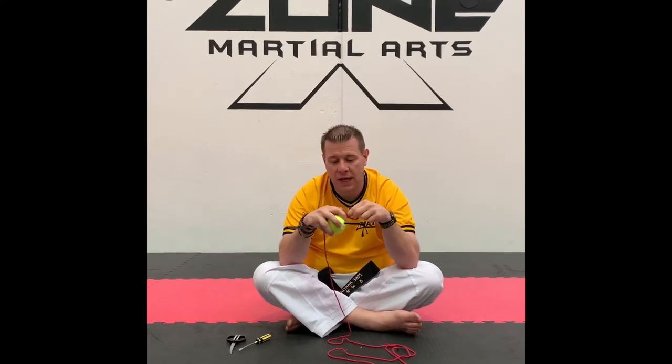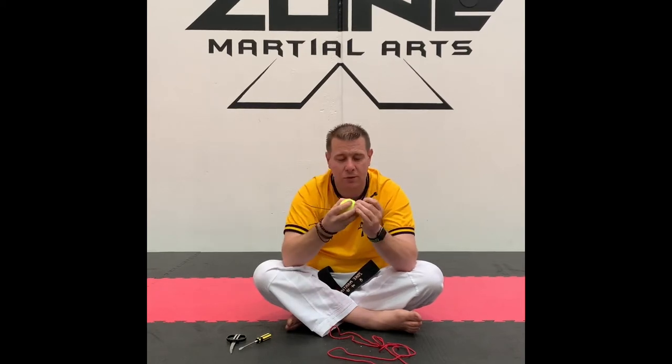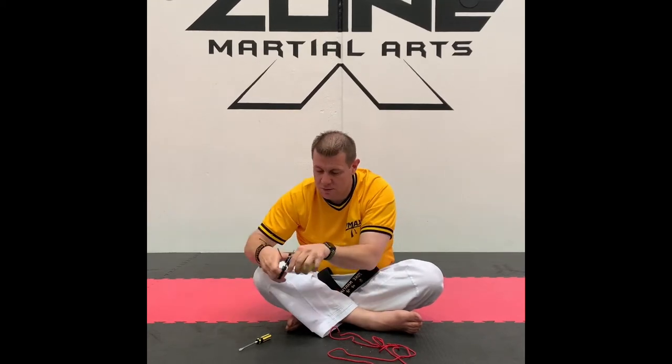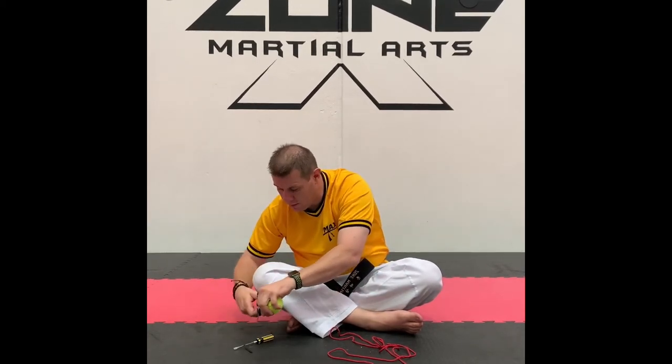You could also do this with string through the tennis ball, but when you make the knot in the end of the string you've got to make sure the knot is bigger than the hole, and sometimes if you kick the ball too hard you might kick it off the string. With the cable tie method that shouldn't happen. So I've got my cable tie, I put a little bit of tightness on it — I don't want to make it as tight as possible — and I'll just clean it up and get rid of the end.